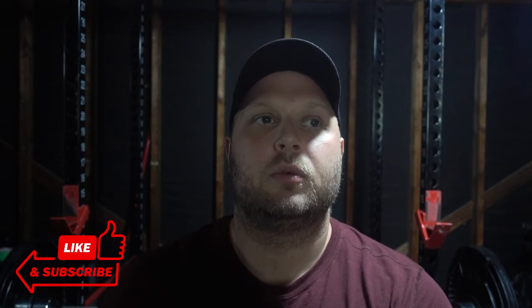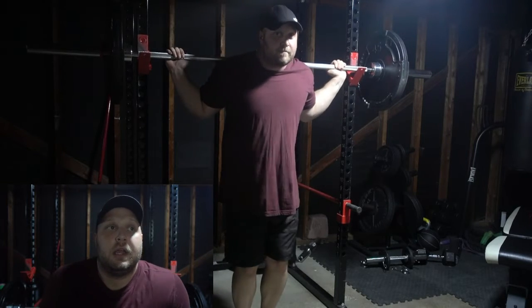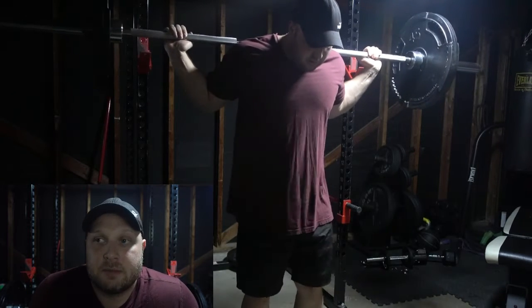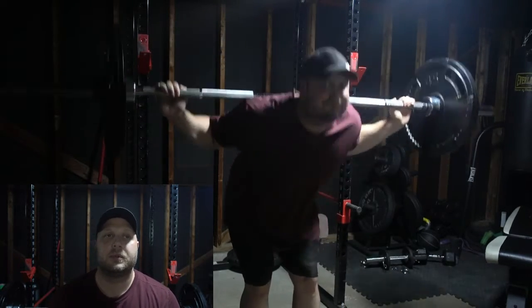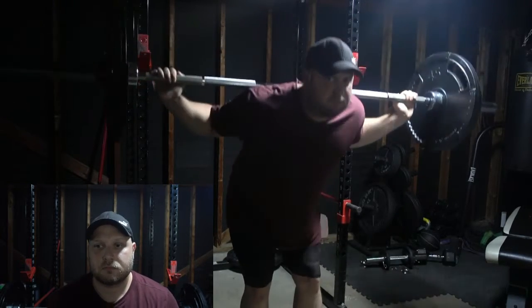For my leg day, I wanted to talk about how I plan on programming it. I have very good definition in my quads, but my hamstrings are one of my weaker body parts. So I've been really trying to focus on that — starting my workout with a hamstring exercise. Today I'm going to start with some good mornings just to stretch them out and get them fired up, then move into deadlifts. After the deadlifts, I'll do front squats and probably some walking lunges as my main lifts.